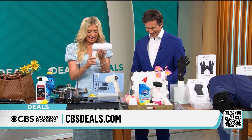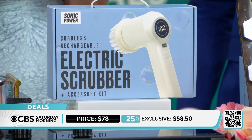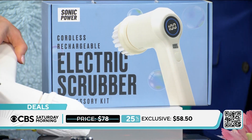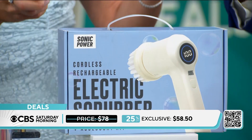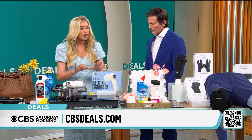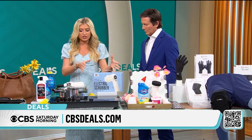It's $58.50, 25% off. This is really a game changer because as much as I hate cleaning, I hate scrubbing even more — having to put in all that manpower. Now I have my scrubber. You can use any cleaning products depending on what you're cleaning.